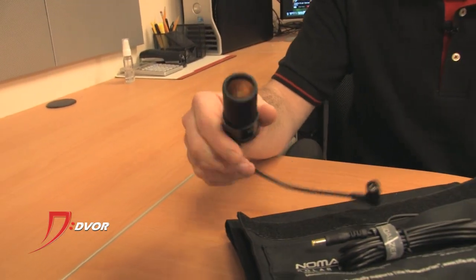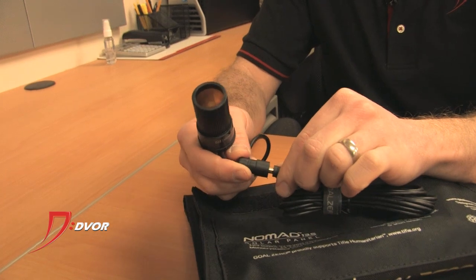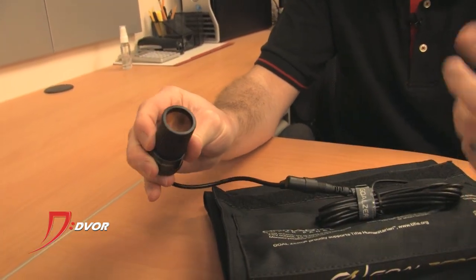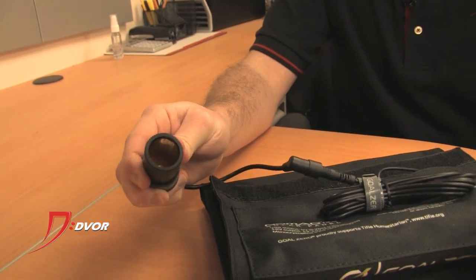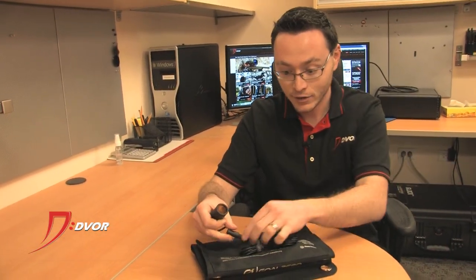One of the things you may be wondering about is: what if I've only got a car charger? Well, it comes with an attachment in the box, so you just plug it in like that, and now if you've got a 12-volt cigarette lighter adapter you just plug it right on in there, and you can charge all the stuff that you would normally charge in your car.